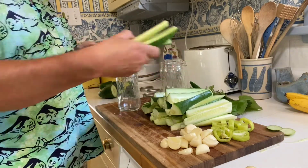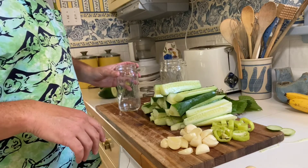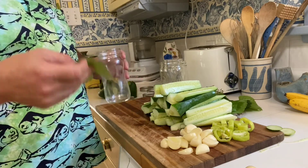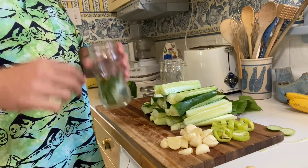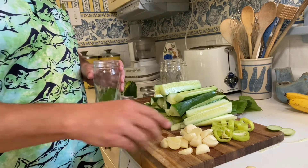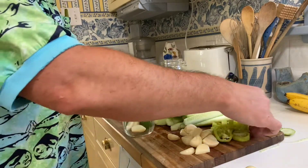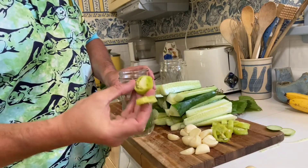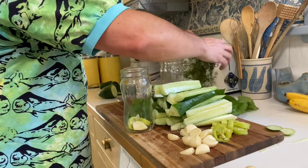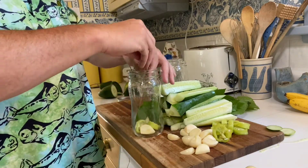I have all the cucumbers sliced into spears, so now it is time to build our pickle jars. The first thing I'm gonna do is put in one grape leaf. You can use grape leaves, horseradish leaves, or horseradish root — it actually keeps and helps the pickles stay crisper. Then I'm gonna take about three garlic cloves and throw them right in. I'm gonna take two banana pepper rings — one with the seeds for some spice and one without. And the most important part, because these are gonna be dill pickles, we put some of our dill fronds to get that delicious flavor.